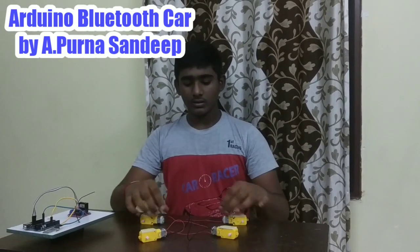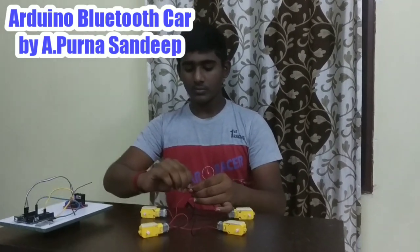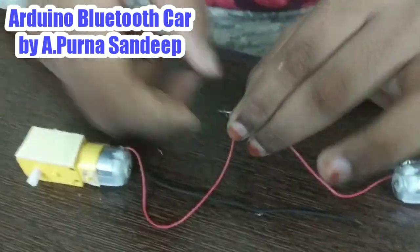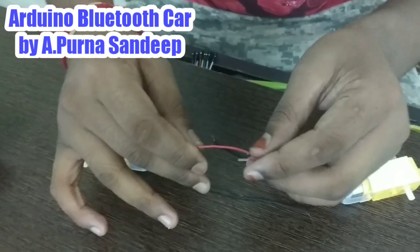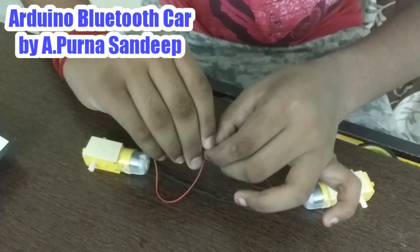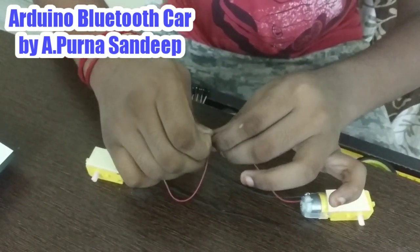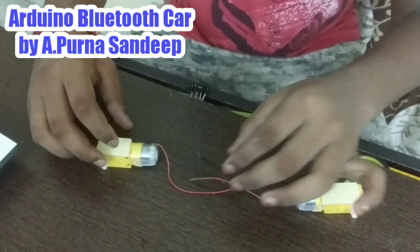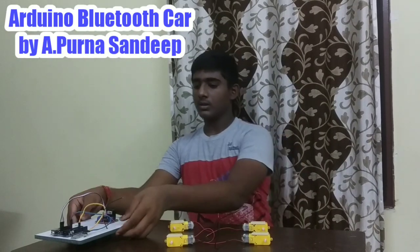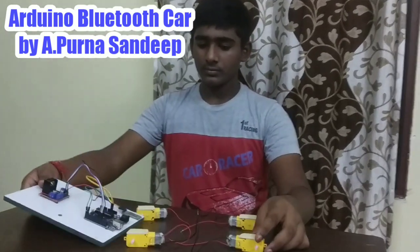Connect this also. After connecting them like this, take our acrylic sheet and stick it to them.